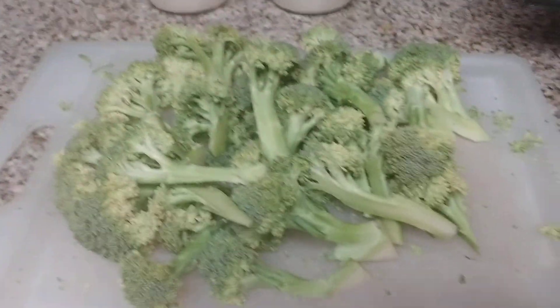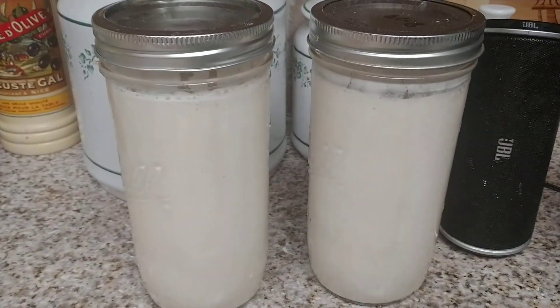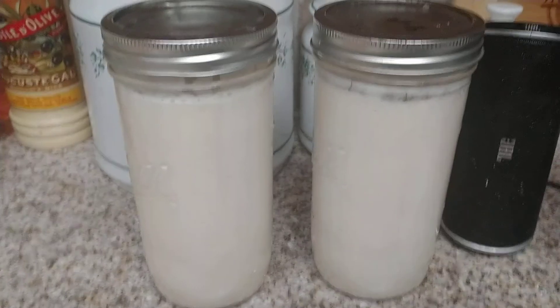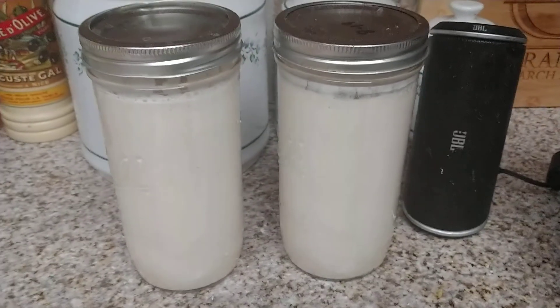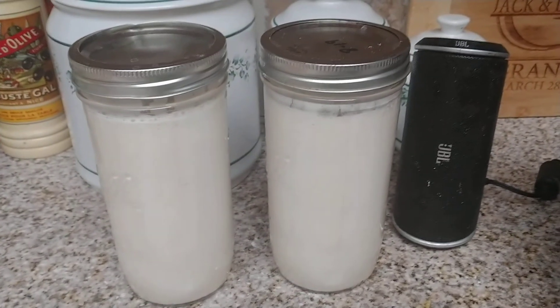That's what I'm gonna do, and then dehydrate some more of my sourdough starter because it's getting huge again. Just want to let you guys know that all of these videos are probably coming up very very soon — today or tomorrow. Stay tuned, and more to come.